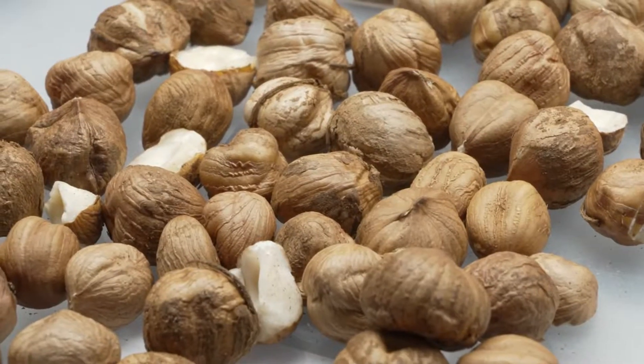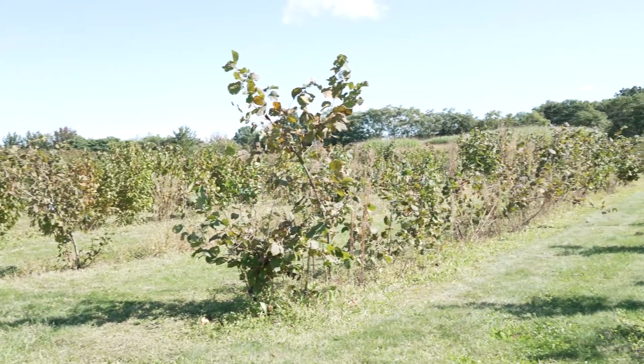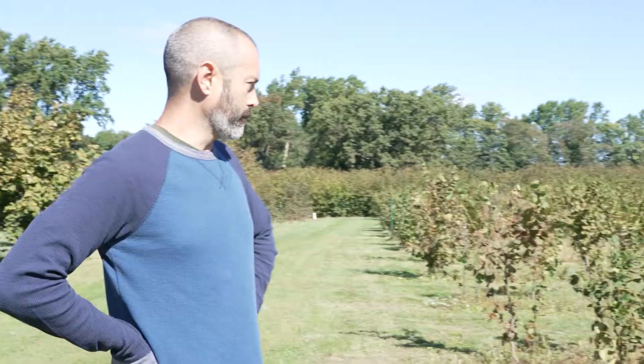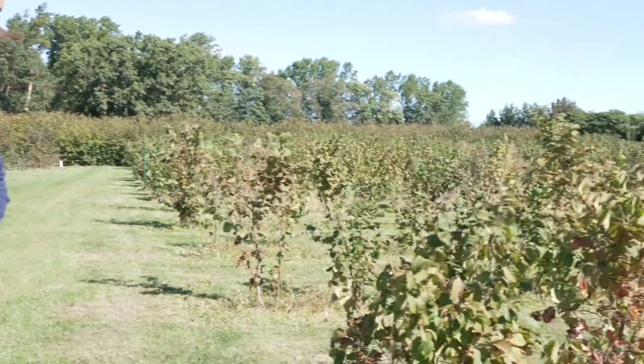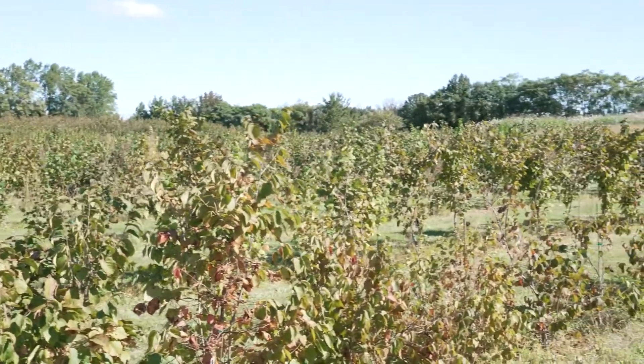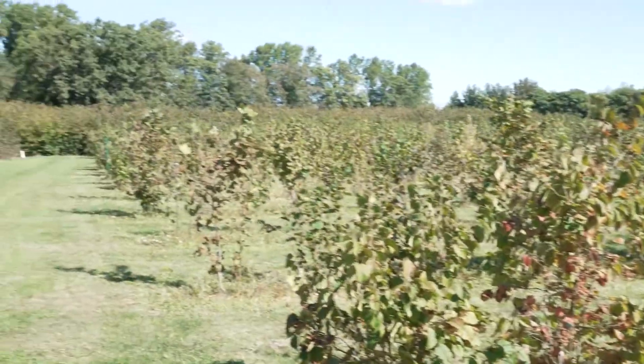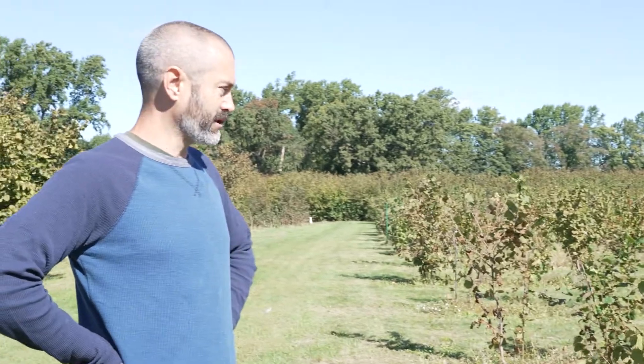Hi, I'm John Kappick. I'm with the Rutgers Woody Plant Breeding Program and this is our hazelnut orchard here at Rutgers Hort Farm 3 in East Brunswick. This is one of our breeding fields. In these fields we plant the plants really tightly spaced because many of them are going to die from eastern filbert blight, which is our main breeding target — resistance for that — in order to start a hazelnut industry in the eastern United States.